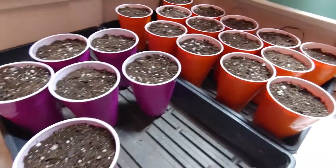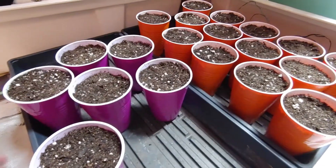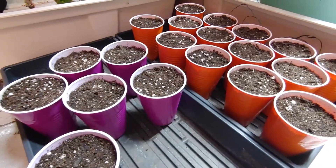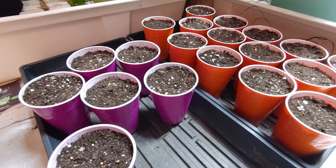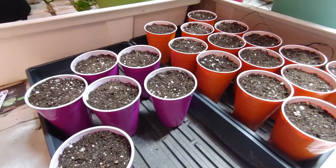Alright, here's the lineup. We've got Fruity Pebbles going in, a lot of OG going in, Alaskan Purple going in, Cheese, and Blueberry.